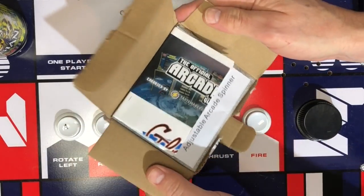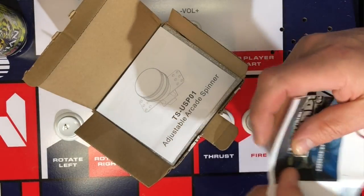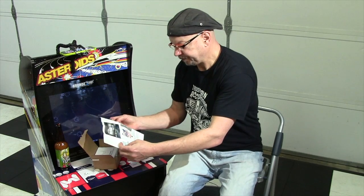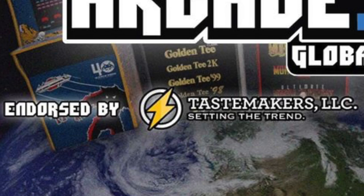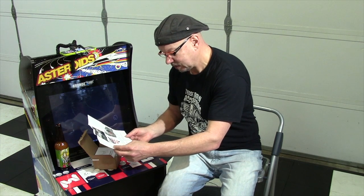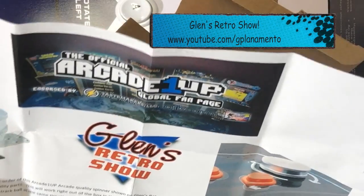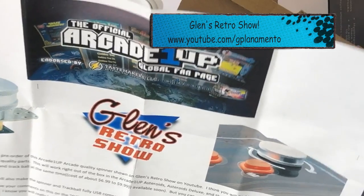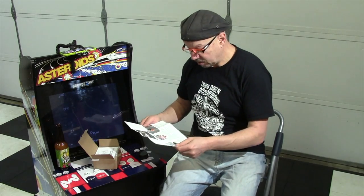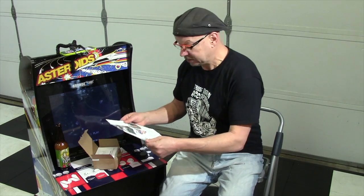So we open it up and we have some instructions. The official Arcade 1-Up Global Fan Page, endorsed by Tastemakers LLC — setting the trend. I always like to hang out with good trendsetters. All right, Glenn's Retro Show. Thank you for your pre-order of this Arcade 1-Up arcade quality spinner shown on Glenn's Retro Show on YouTube. These aren't actually instructions, are they? This is just an ad. Did I just read a commercial?